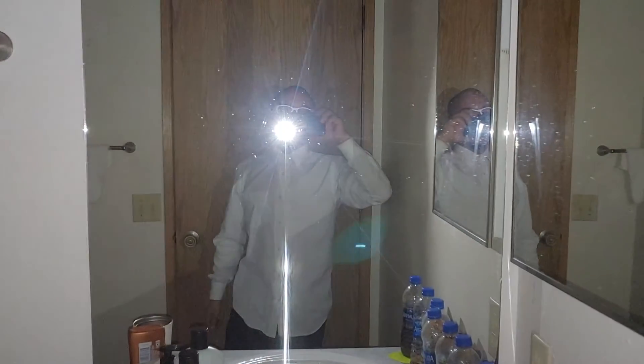Thank God for Edison, who created and invented the light bulb. Our whole lives we've revolved around him. And if it was dark like this — boom, thank God for Edison for the light bulb. Look at that — it's inside the motherfucking phone.